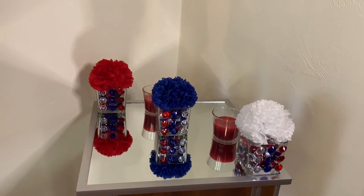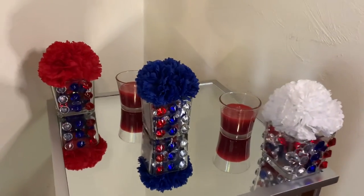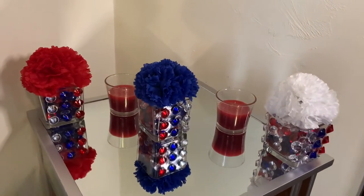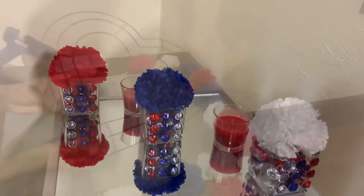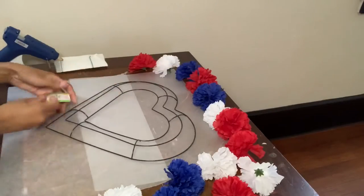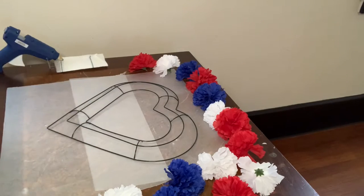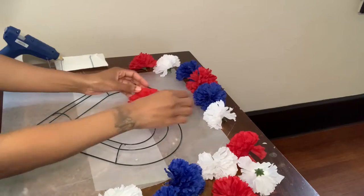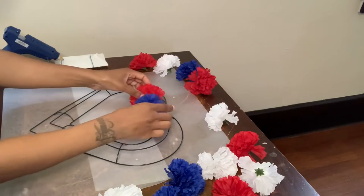Comment down below and let me know what you guys think. For project number two, I have this heart wreath ring and also these flowers, and I'm just going to glue the flowers onto my wreath.